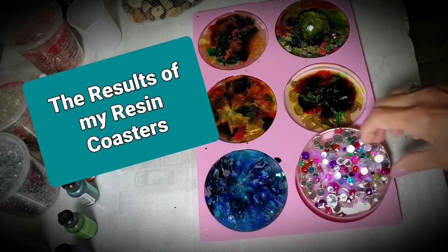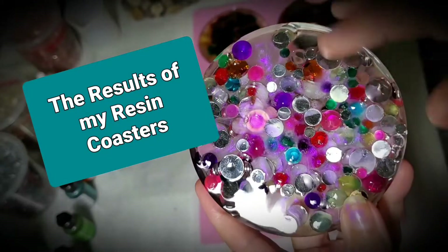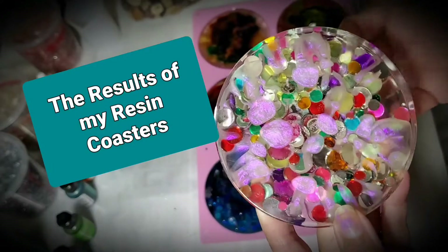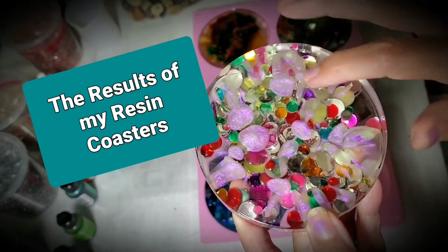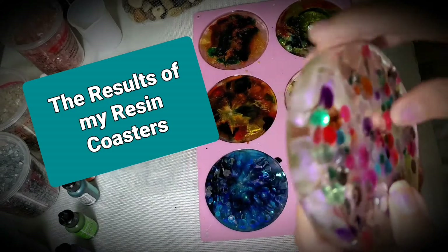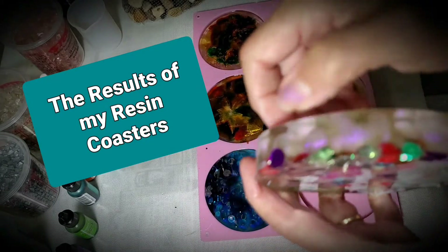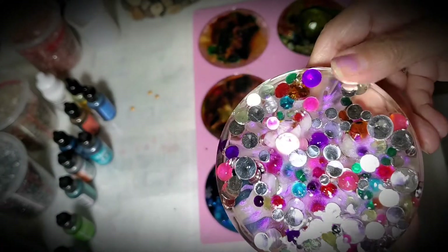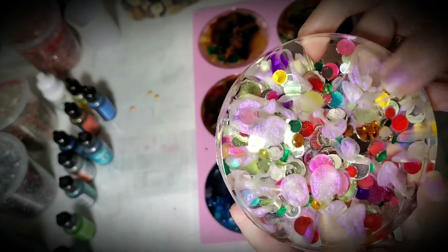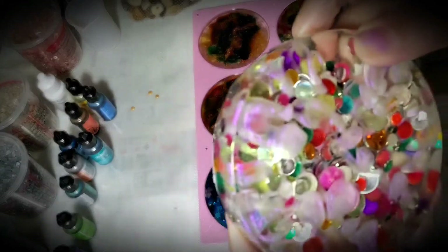It's been about 24 hours. This was the side you saw yesterday, and that's what it looks like on this side. A lot of things dropped down, some of this beautiful violet dropped down. The edge is a little rough and needs sandpapering because it's a little thick. Next time I'll do them half the amount. This was the bottom side you saw yesterday, and this is what you're seeing today — it's pretty transparent.